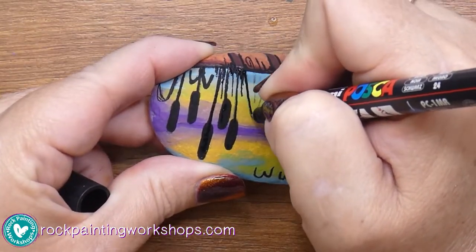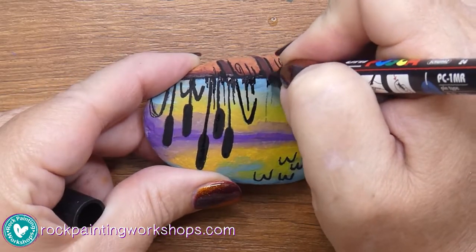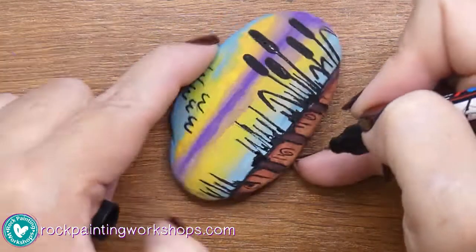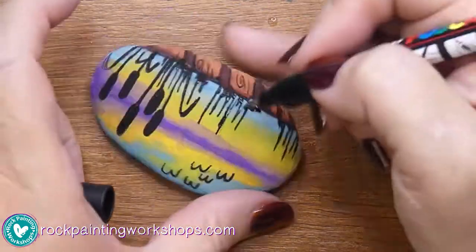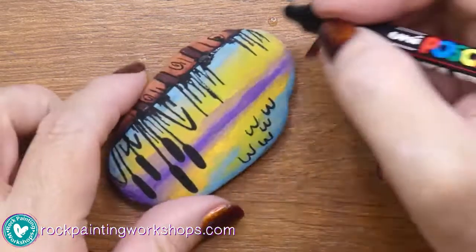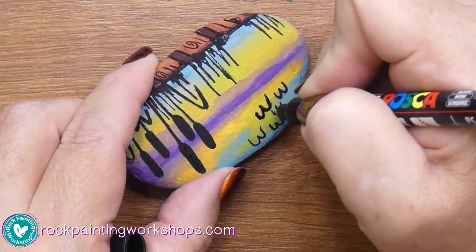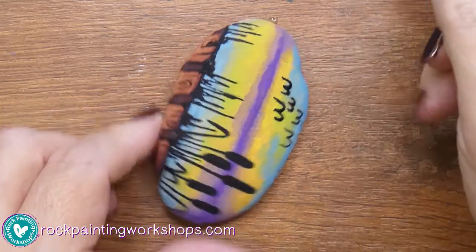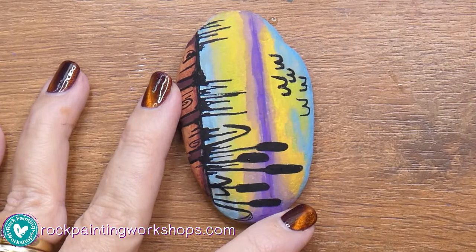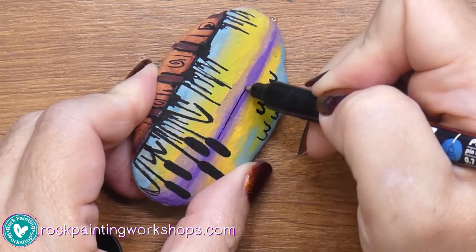Another tip: if you think the pen is running out and you're doing lots of black work or writing text, grab a new black pen. You don't want to be trying to get nice thin lines when your pen's nearly out of paint or it's all blobby — you want a nice fine crisp line. This old one will go into my seconds container where I might use it for colouring in, but I don't want to use it for writing text on the front or back of my rocks.